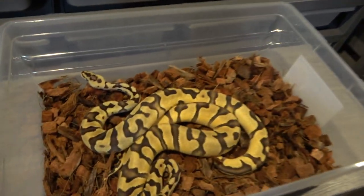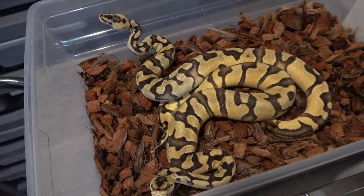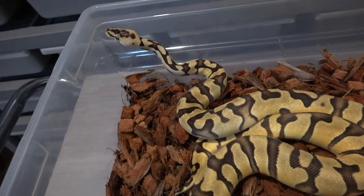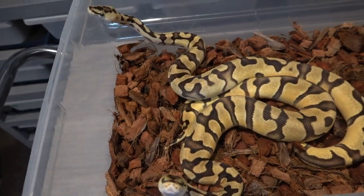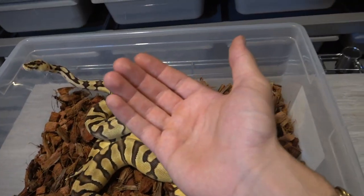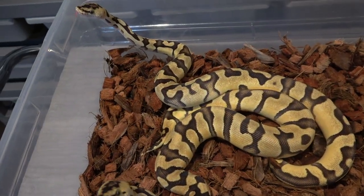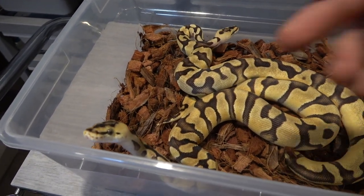A lot of people have been asking for an update on the twins, and since I'm already at this rack I thought I'd show them — by no means are they ready to breed yet. These are both pastel enchi Kryptons, or pastel enchi double het clown cryptic. If you didn't know, cryptic and clown are allelic — when you put them together you get something that looks like a cryptic, which we call Kryptons. They usually have really wide eye stripes and striping on the sides of the neck. These two came from the very same egg and hatched out really small — both around 19 grams — and they're both pushing 400 grams now, which is amazing.